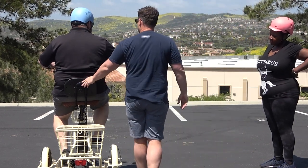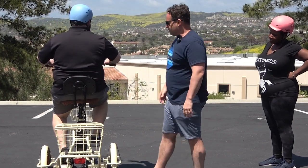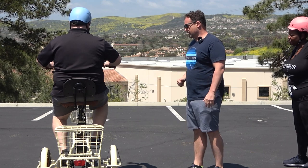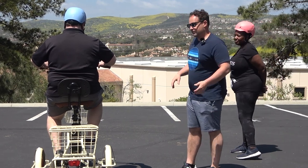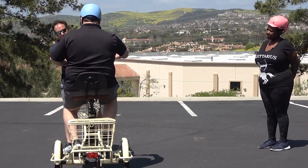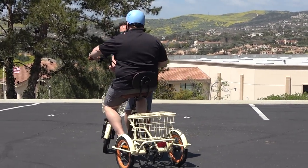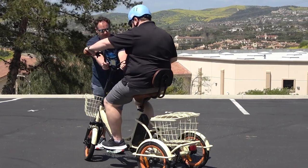You like the backrest, right? "Love it." We've got it all the way up, keeping support for him and keeping him upright. The extra width is still going to allow him to pedal and it's not going to cut off his leg. You've ridden this — you don't feel restricted at all? "Not at all."